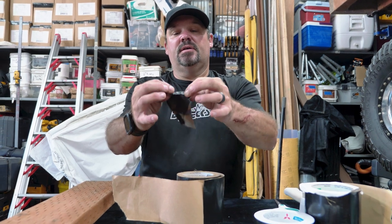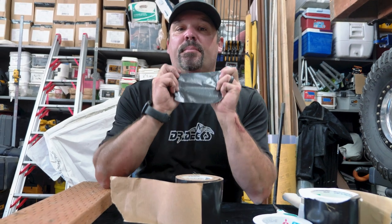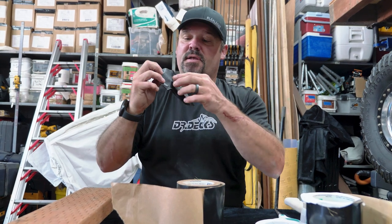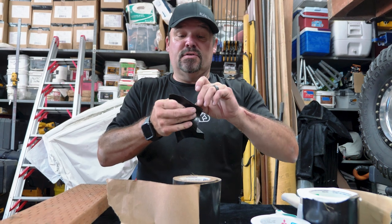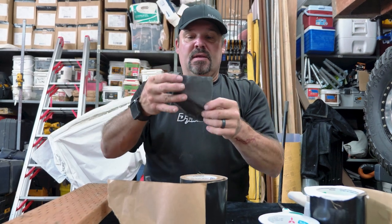This stuff is pretty cool because you can rip it, and if it sticks to itself — because it's acrylic — you can actually pull it apart and it still sticks really well. With other asphalt-based membrane tapes, if the wind blows a piece and it folds on itself, you're throwing that piece away. But with this, if you get a corner you don't like, you can just rip it off — no big deal.